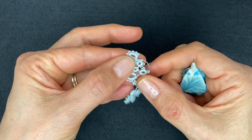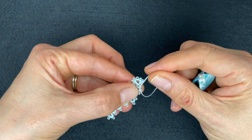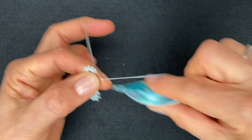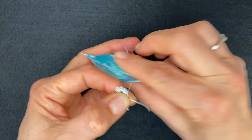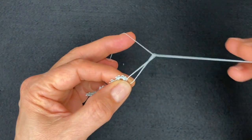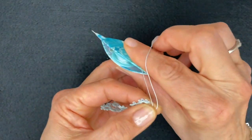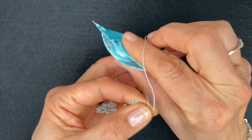Again we're going to join to the next picot of the center ring - make sure there are no gaps, I'm doing everything with no gaps in between. Now we're repeating the ring that was on the left side of the big ring: three stitches - one, two, three - and join to the last picot of the big ring. Then two stitches and three picots separated by two stitches: first picot and two stitches, second picot and two stitches, third picot, and three stitches to finish - one, two, three.